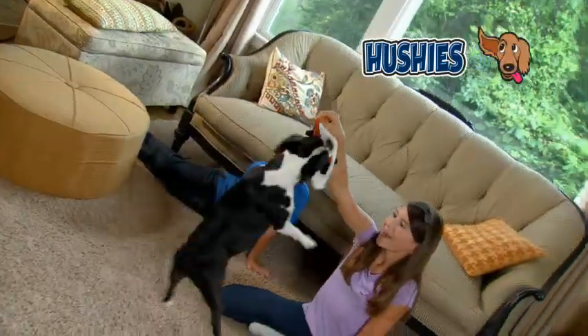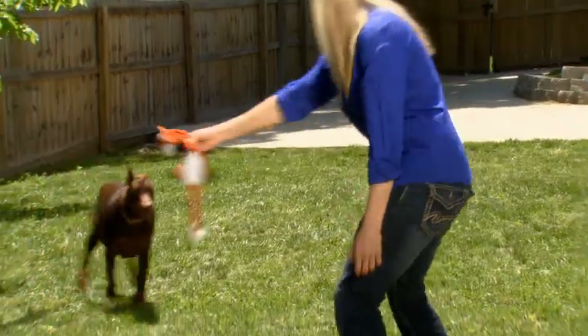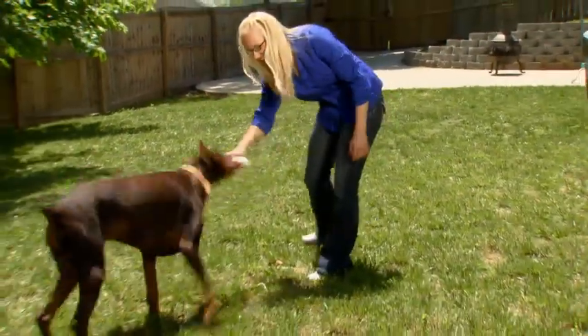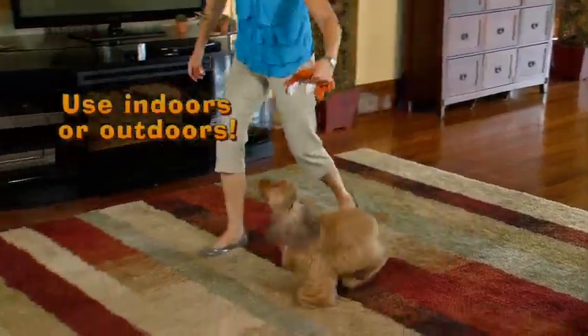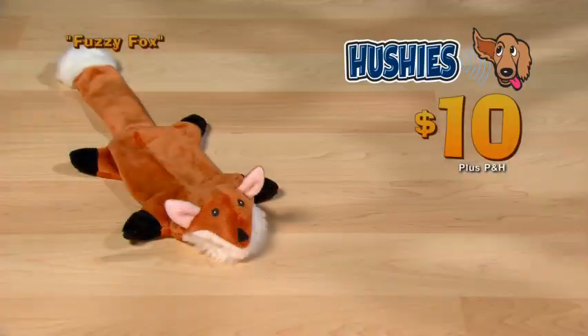They're so soft and lovable, cuddly and huggable, so give it a squeeze and watch him run. He'll hear the squeak and you'll both have fun. Inside or out, Hushies is the silent squeak toy that has dogs and dog owners jumping for joy.